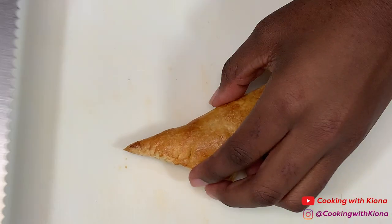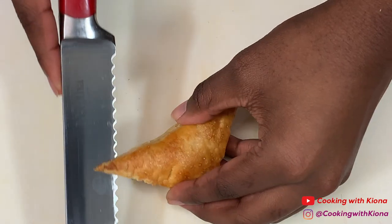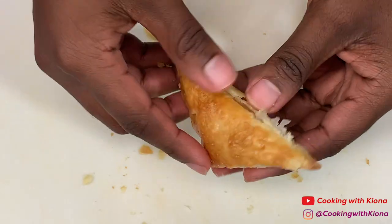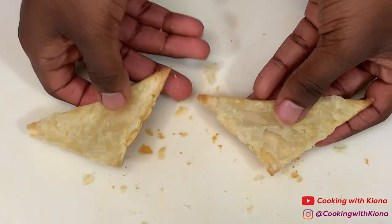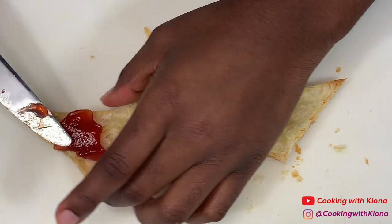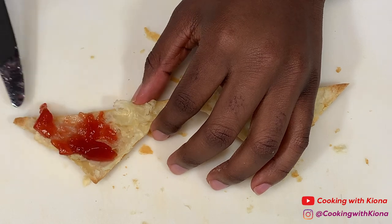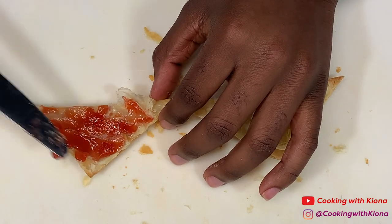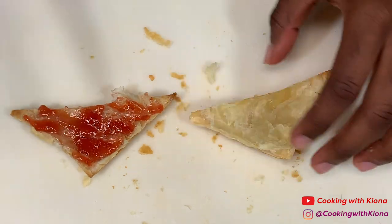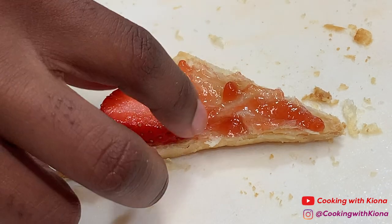Next, cut one pastry puff in half. Then, spread strawberry jam on one side. After adding the jam, add some of your sliced strawberries.